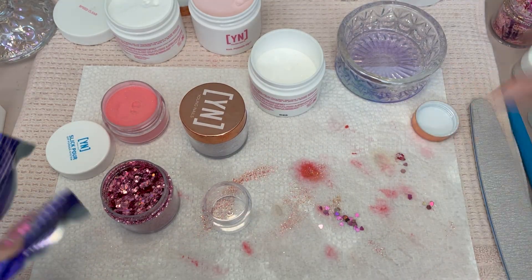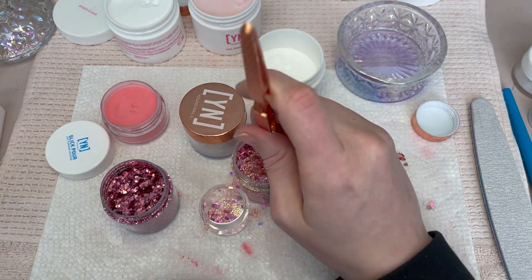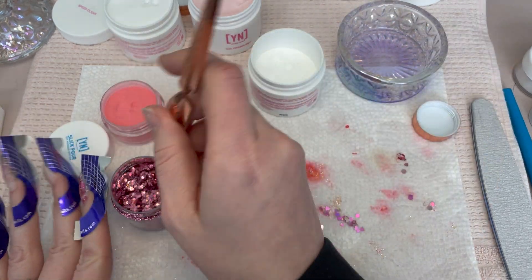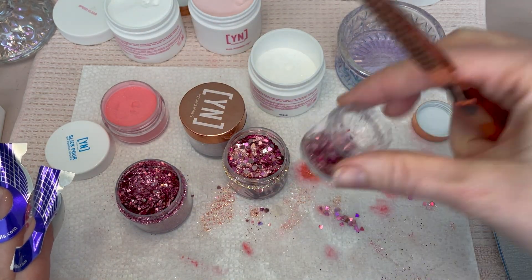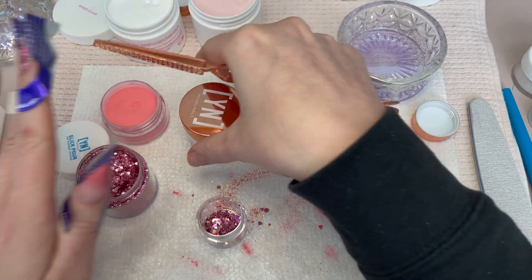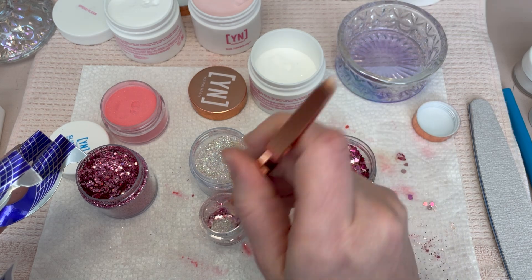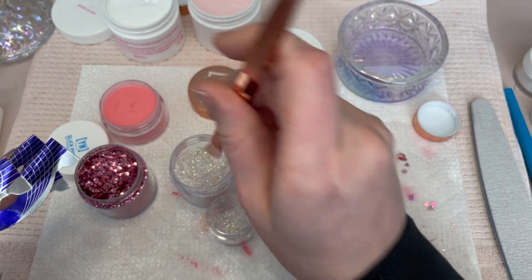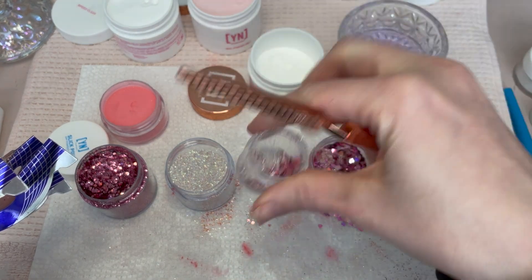I took my custom glitter that I got from Young Nails Twitch and then I'm adding some from a glitter pack I purchased during Black Friday from Young Nails — they have really great sales. If you're on a budget, wait for a sale. I know it's hard when they release new stuff and you really want it, but things will come back around, especially if they're popular. So wait for a sale, save up your money. You can also earn glitter and gift cards on the Twitch stream.